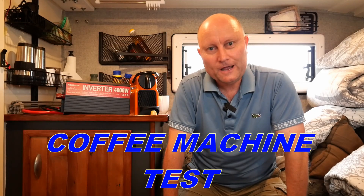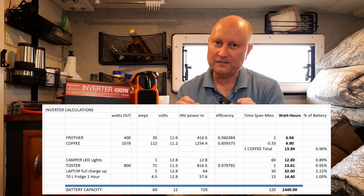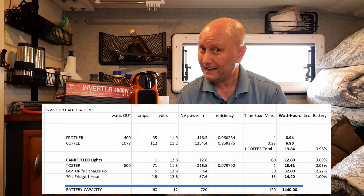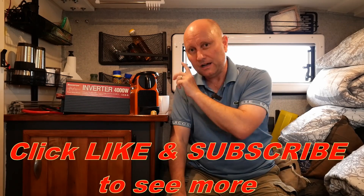Hi guys, welcome back to the channel. I'm really excited to do this test today. If you're looking to install an inverter from a battery system to give you mains voltage on your camper, boat, or some kind of recreational vehicle, this is the video for you. I'm going to show some quite detailed information when I run a test on this setup, and show you some things you may not see on any other YouTube videos.